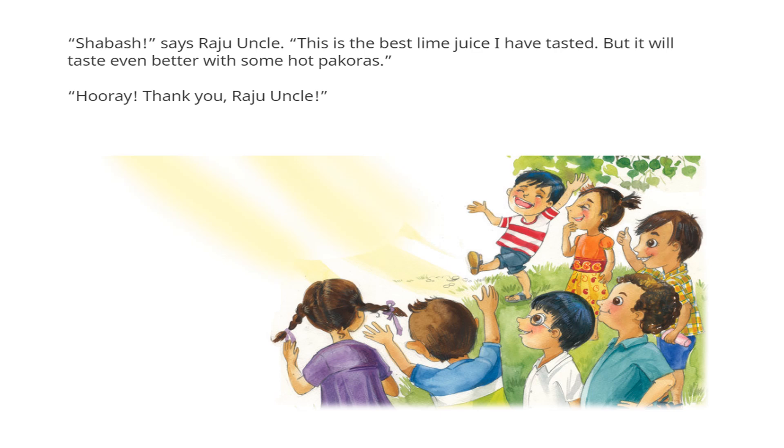"Shabash!" says Raju Uncle. "This is the best lime juice I have tasted. But it will taste even better with some hot pakoras!" Hooray! Thank you, Raju Uncle.